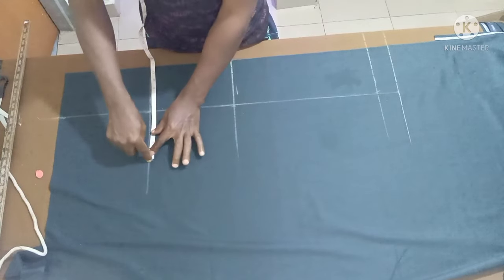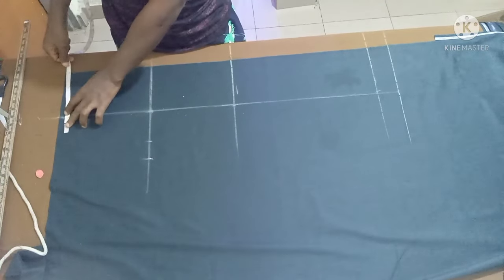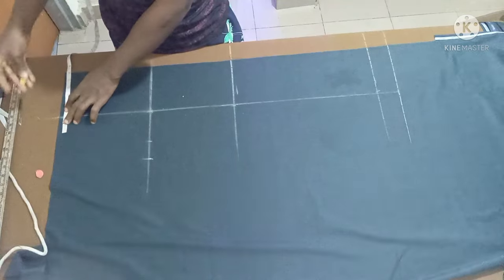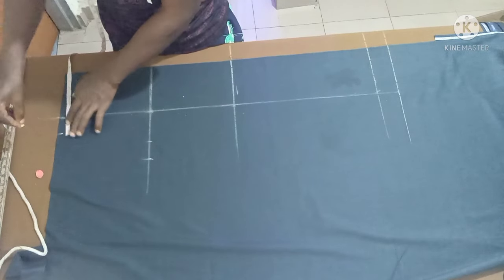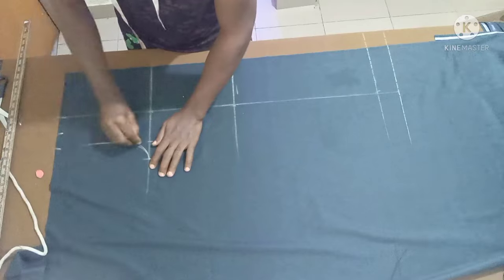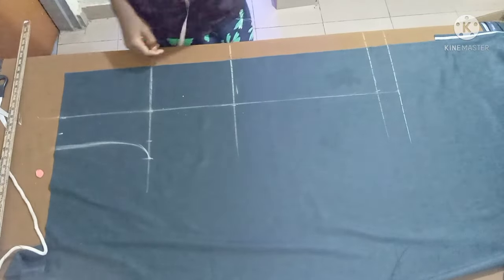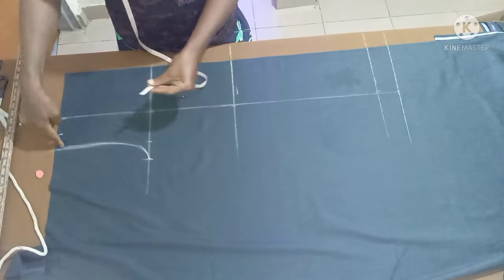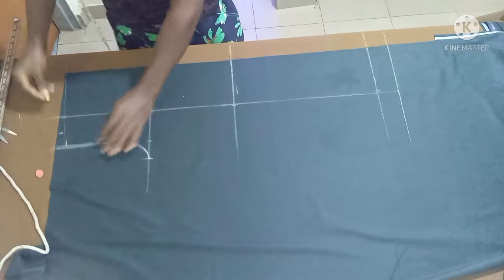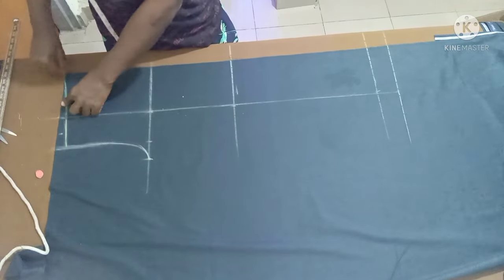From that 12-inch point, mark two inches. The waist is 32, so 32 divided by four gives eight inches, plus two inches. Connect to this part and curve like this. Keep in mind the waistline is not going to be straight — measure one inch downward then connect, slanting to that one inch you measured.